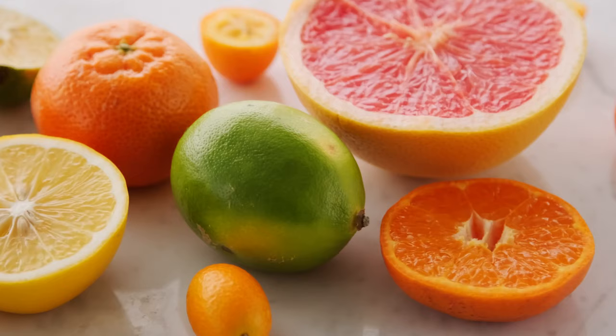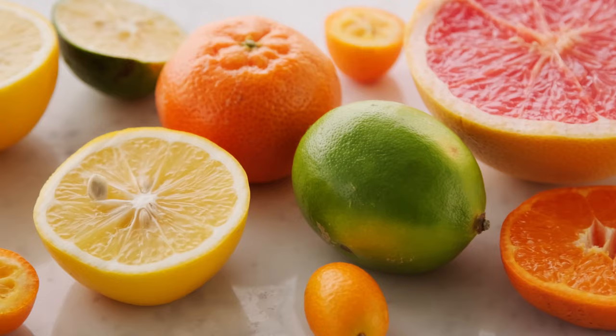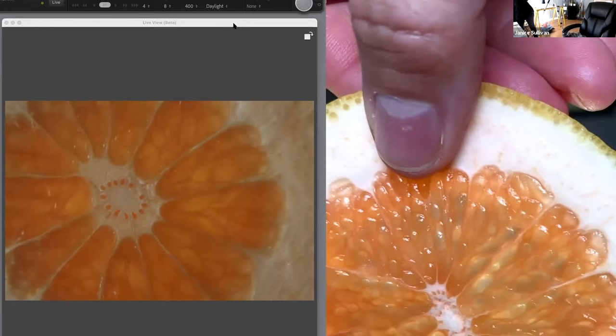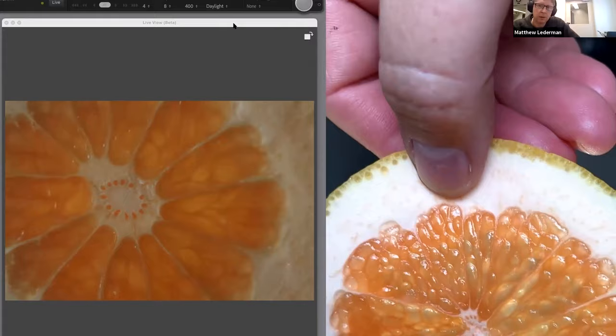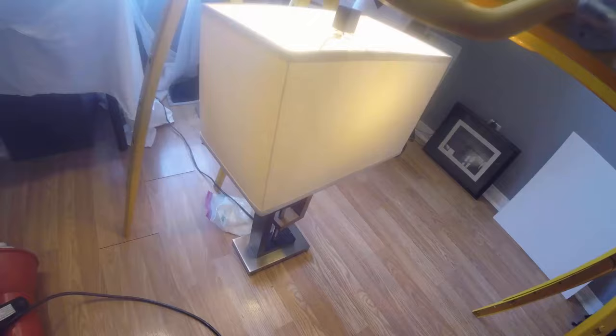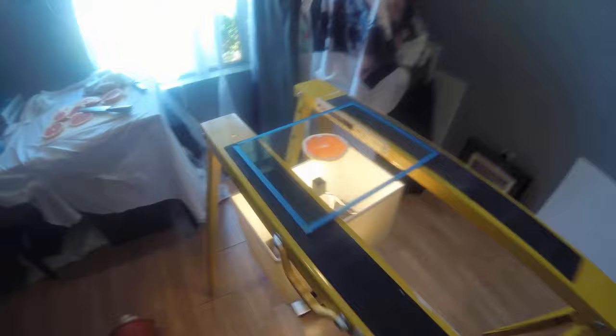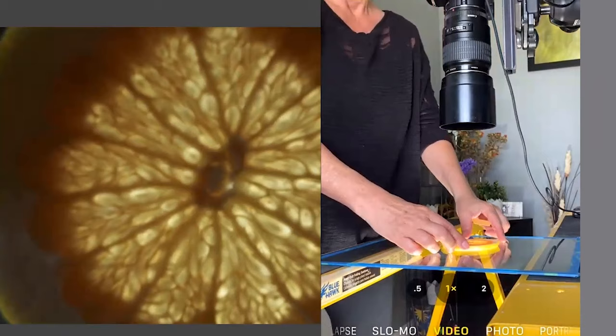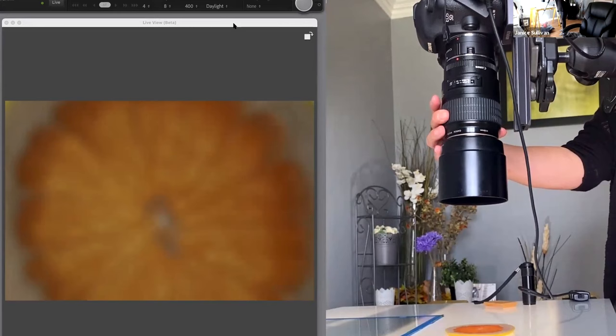Go into your refrigerator or pantry and start looking at the textures of your fruits and vegetables. Do they have a story? Do they look interesting? Go for it — it is an easy subject for macro photographers. If you're indoors and don't have enough light, bring a lamp or use a flashlight to help. I'd recommend a tripod so you can experiment with different compositions with your fruit and veggies.